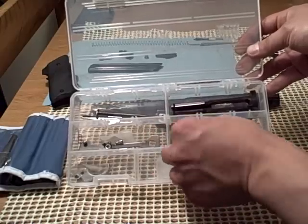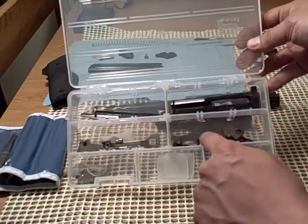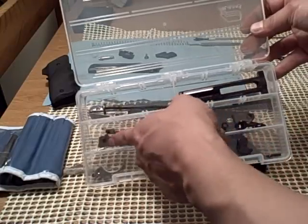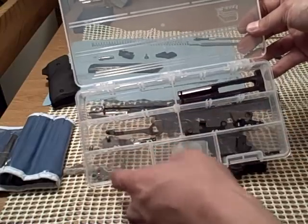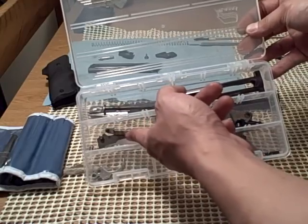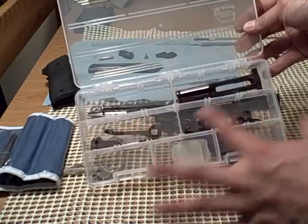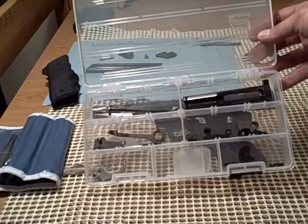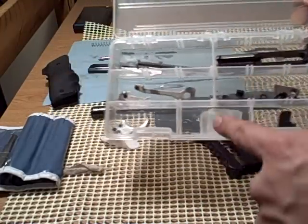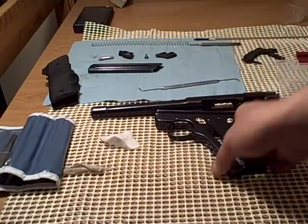This is the hammer, here's the safety, the plunger for the safety, slide release latch, the trigger group, the trigger. This part pushes up when the magazine is empty so the slide will lock back — that's what does that. And this is the heel catch, and here's part of the bolt — just all the internal workings. Here's the frame.